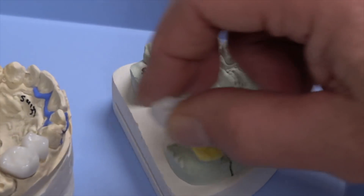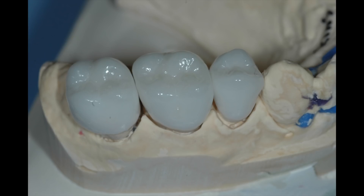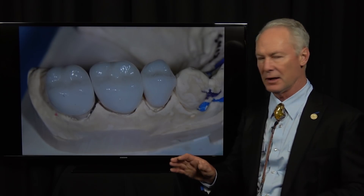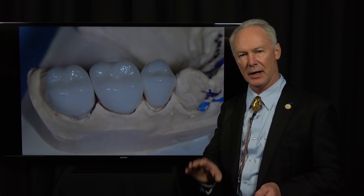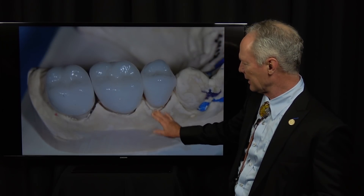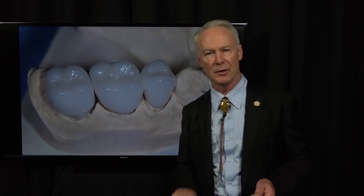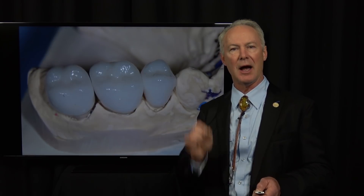Now I'm placing the crowns on this solid model. Never use those provisional restorations that come in a box and you put them on the individual teeth. If you do, the teeth will move. You must fabricate custom provisional crowns or veneers that are connected. But if you do that, take an excellent impression and use this solid model — these interproximal contacts will be perfect.